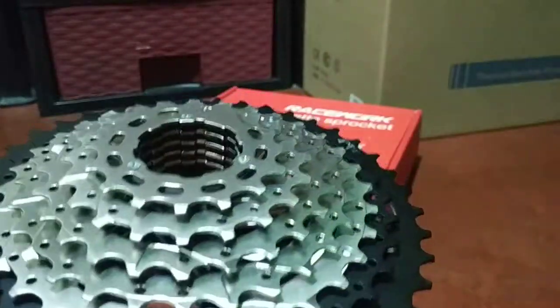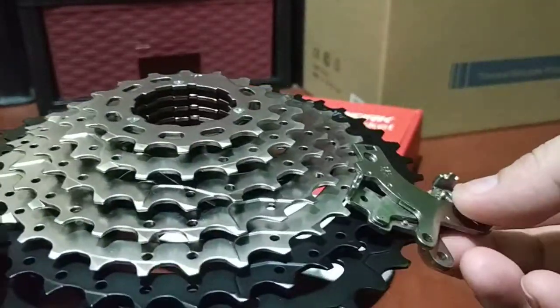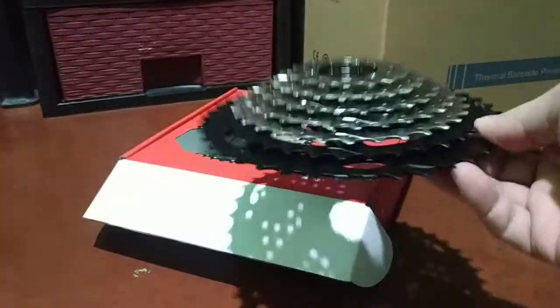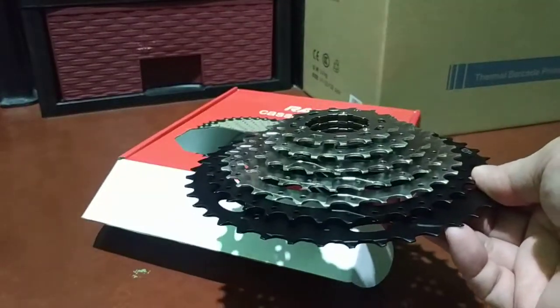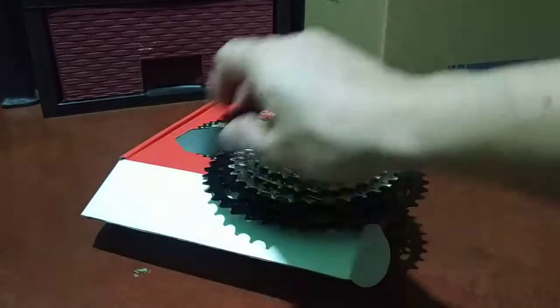I keep getting questions about whether the cogs or cassette sprockets I'm selling are stainless steel — unfortunately, they are not. Even Shimano XDR, the top-of-the-line 15,000 cassette sprockets, are made of steel and I think titanium, but I'm not really sure. I haven't tested the exterior cogs yet — I don't have them, maybe next year.